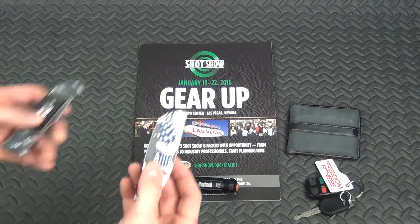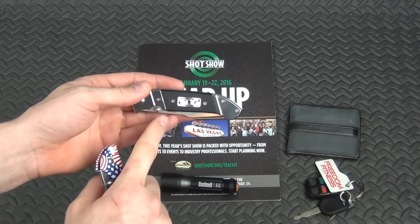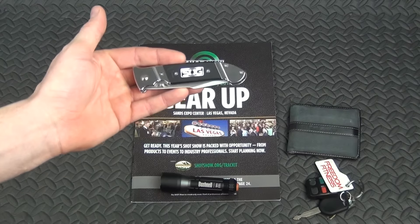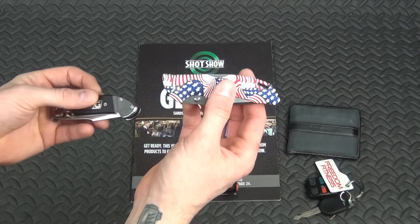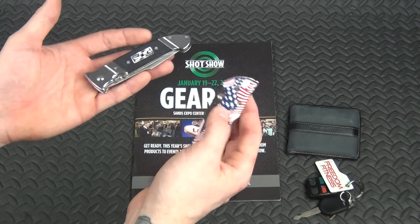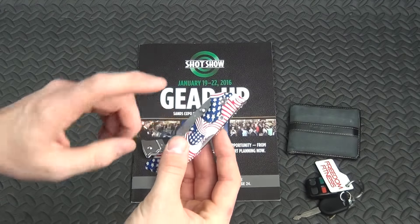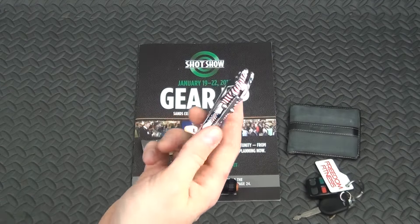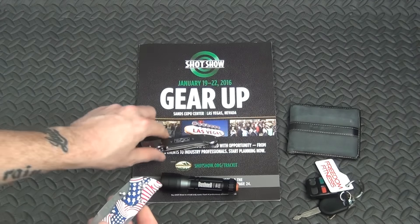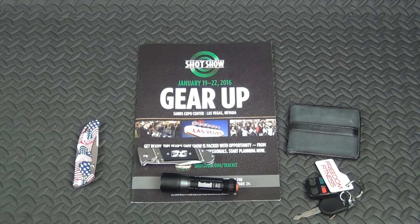Knives. I've got two that I rotate through right now. I've got a Buck 285 and a SOG G10 Fielder. The SOG is the better knife — you can pick it up for $20 to $30. The Buck 285 is cheaper, probably $15 to $20. I buy affordable knives that work. The SOG is better because it's all steel construction, but I actually carry the Buck more because it's lighter weight and easier to slip in the pocket. Both great knives — highly recommend either one.